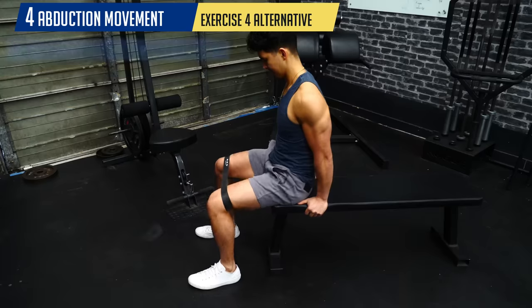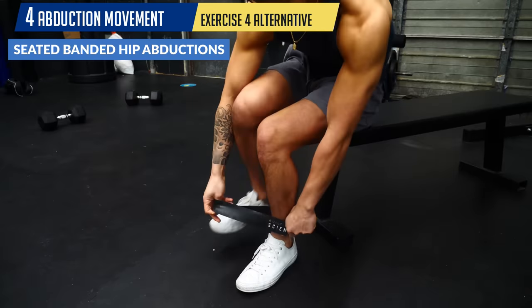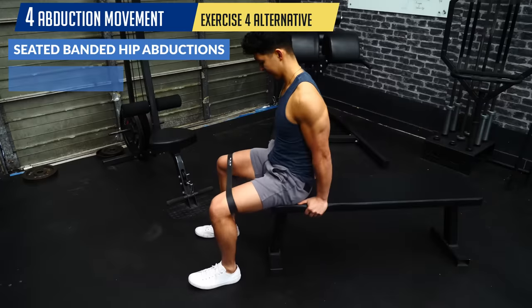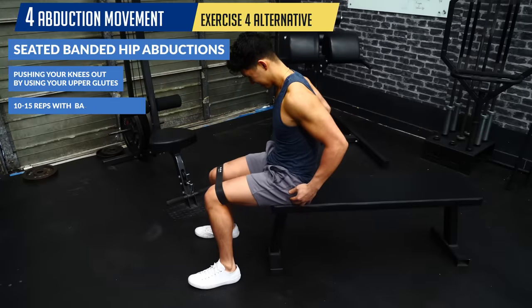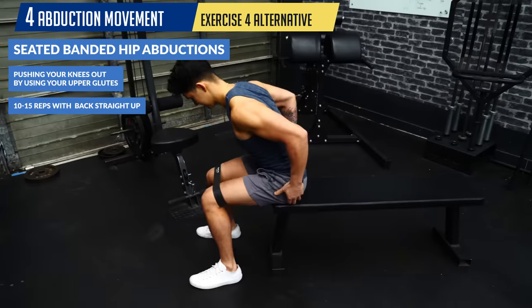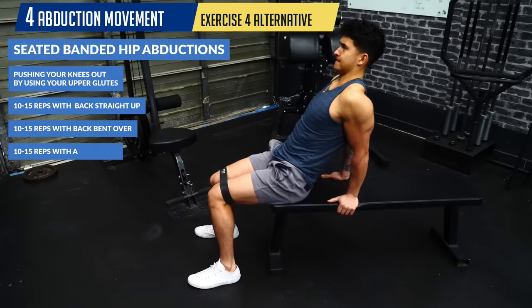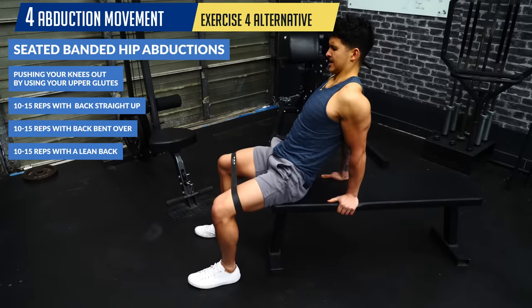Another great alternative Brett recommends is seated banded hip abductions. Wrap a mini band around your knees and push your knees out using your upper glutes. Perform 10–15 reps with your back straight up, 10–15 reps bent over, and another 10–15 reps with a lean back. These various positions stimulate different fibers and different regions of your glutes.